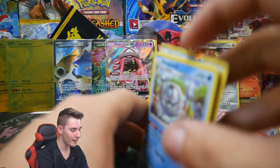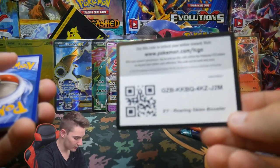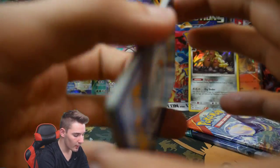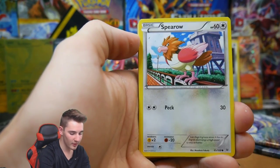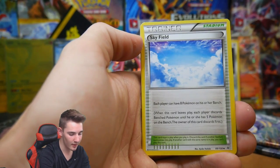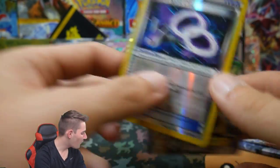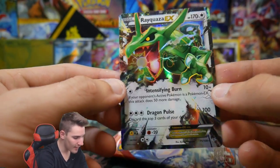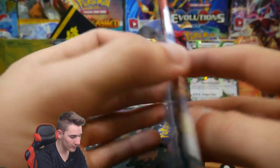We'll put that one at the back and go with Roaring Skies next. Could you imagine if we got the Rayquaza — the shaman of this generation — out of here? That would be insane. We have a Gallade Spirit Link, Sky Field, a Ninjask, Lady of the Lake Spirit Link, and a Rayquaza EX! Oh my god, that is awesome — no way! Rayquaza EX! We are getting some epic pulls. I love doing these custom and mystery openings.